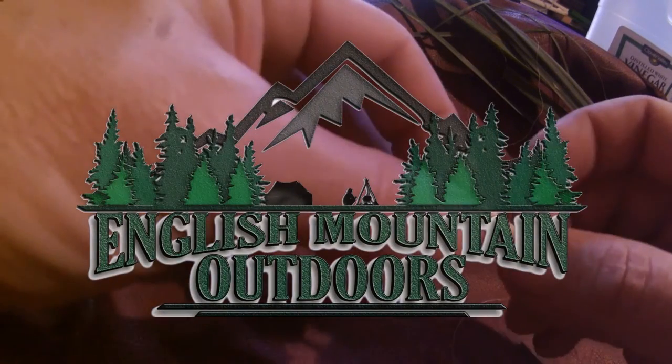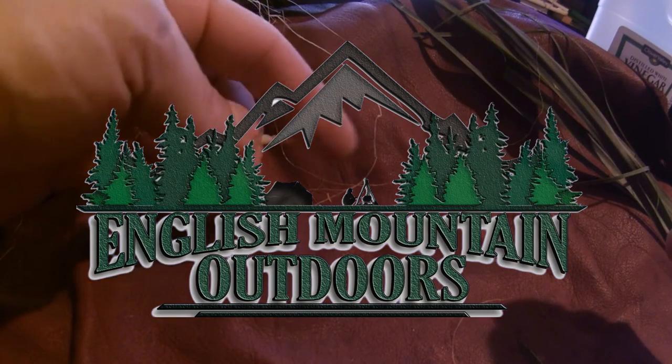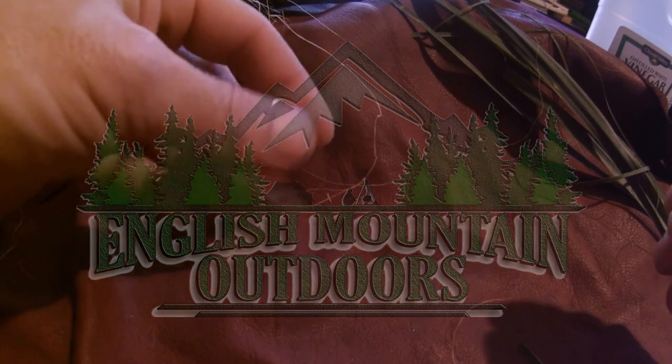Hey guys, Brian here, English Mountain Outdoors. I was asked to do a little video on natural cordage and how to make it. I don't really have time to get out today and get some natural materials. I'm going to use a little bit of this old baler twine I had laying around here because it works good for showing how it's done.